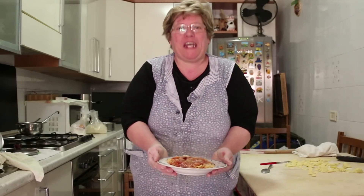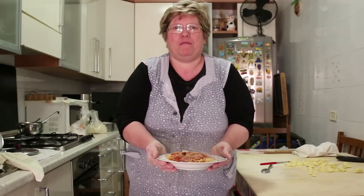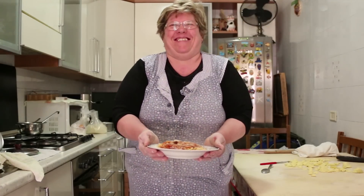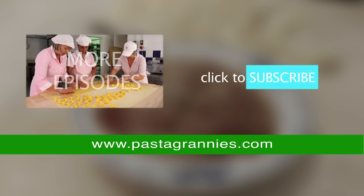These are the orecchiette of Bari. Orecchiette with braciole. A posto! Click on the subscribe button for regular helpings of Pasta Grannies.